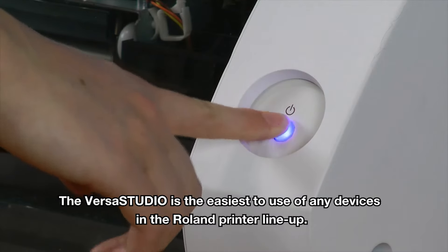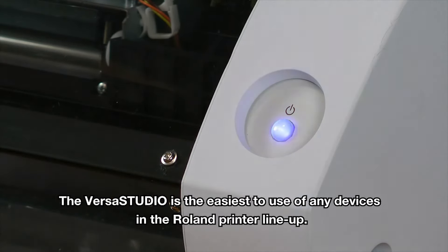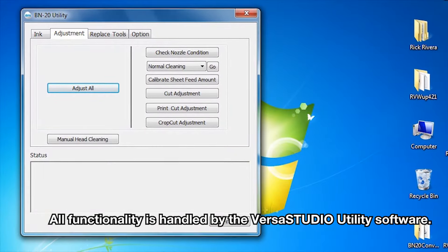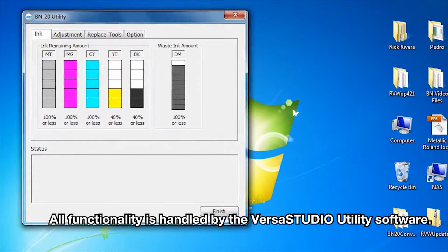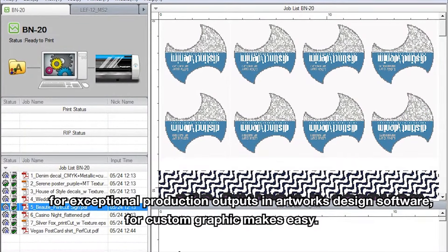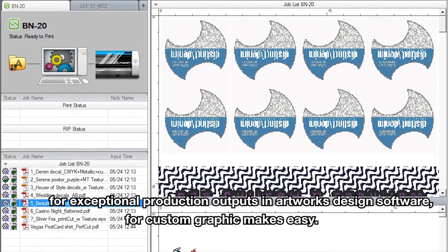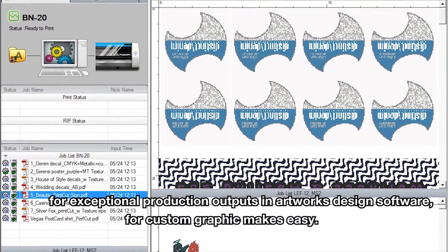The VersaStudio is the easiest to use of any device in the Roland printer lineup. All functionality is handled by the VersaStudio utility software. Bundled software includes the powerful VersaWorks RIP for exceptional production output, and design software for custom graphics makes creation easy.